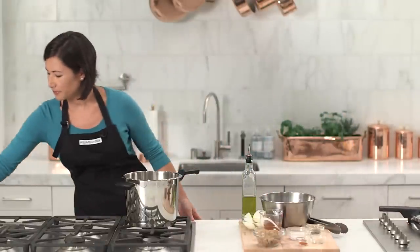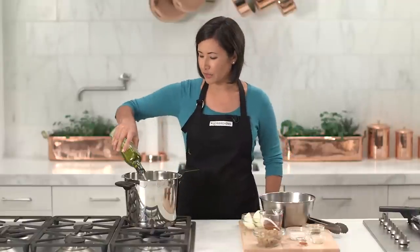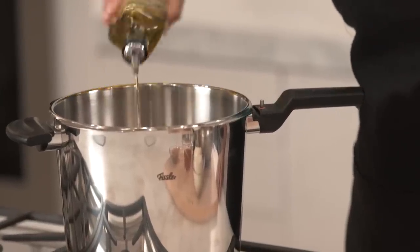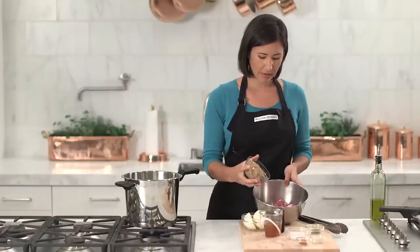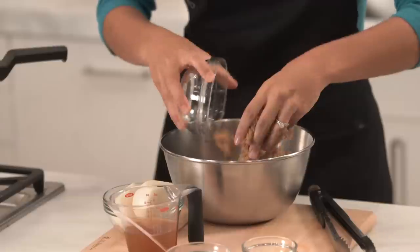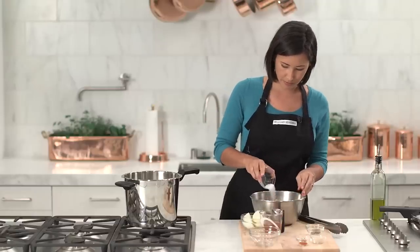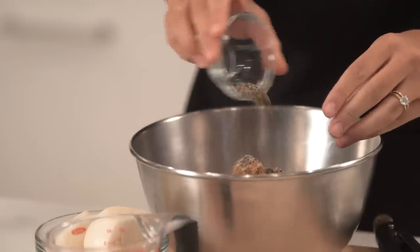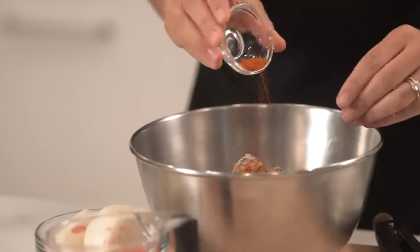Turn the stove on. I'm going to add a little olive oil and get that heating. Now I'm going to season my pork with a little brown sugar, some salt, pepper, garlic powder, and some cayenne.